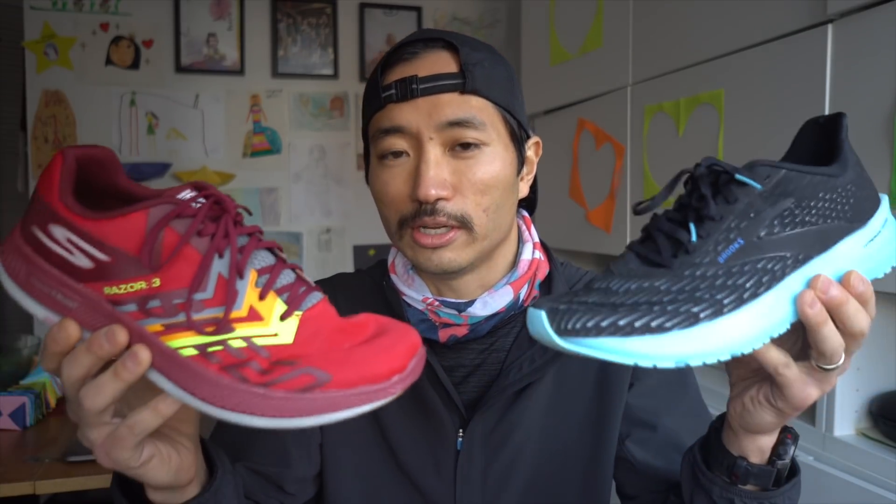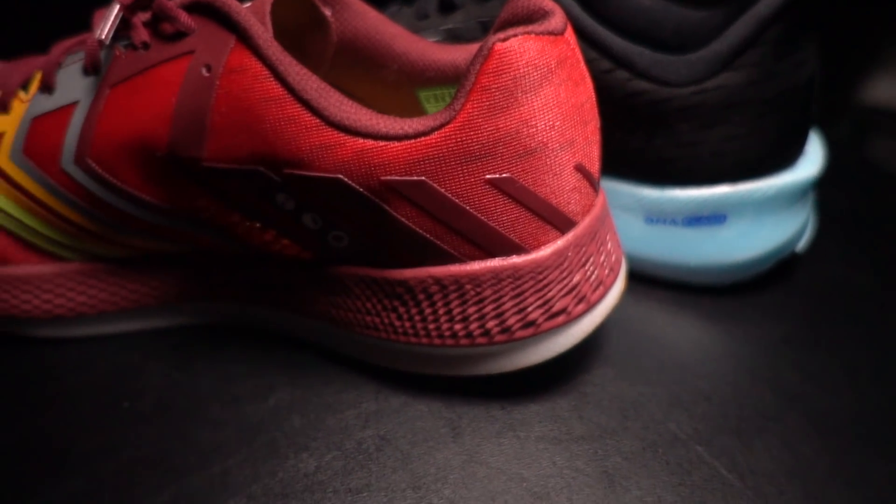I can definitely see now, having run in both of these shoes, why you guys wanted me to take a look at the two of them, because there are a lot of similarities and there are a lot of differences as well.